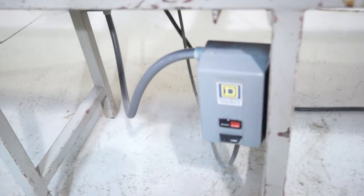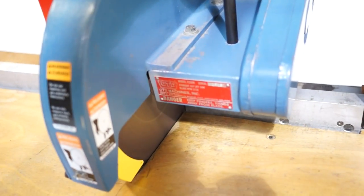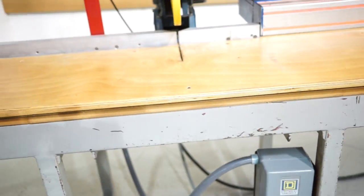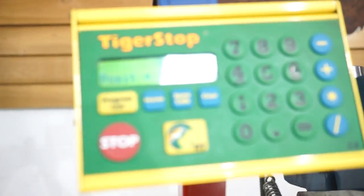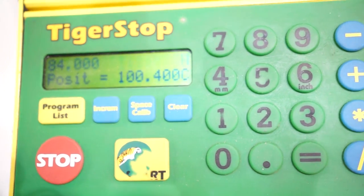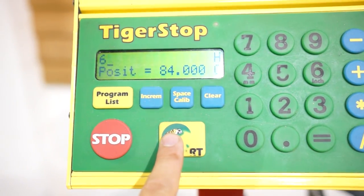Go ahead and start that real fast. The Tiger Stop actually has a 100-inch actual capacity. It's really simple to use — you're just going to come in here and type, say, 84 inches, hit start, and it will have already positioned to 84. So we'll do something like, say, 6 inches, hit start.